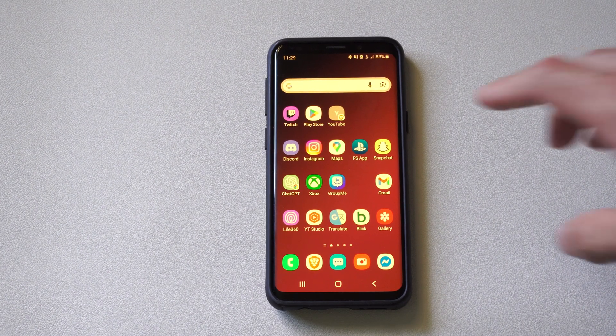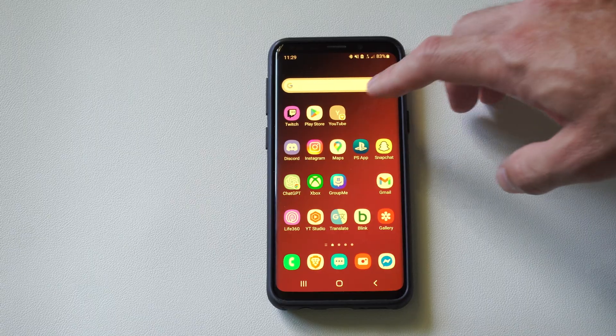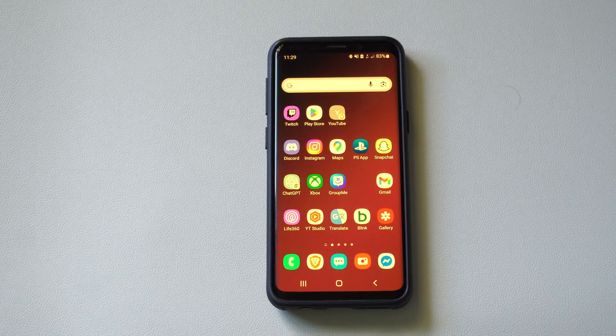Hey everyone, this is Tim from Gearsight Studios. Today in the studio I'm going to show you how to reset your Android phone, specifically Samsung. If it's locked and you don't know the PIN or something like that, you can factory reset it in the safe mode settings.